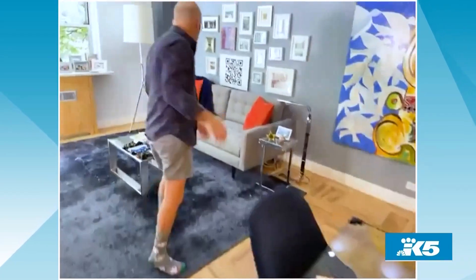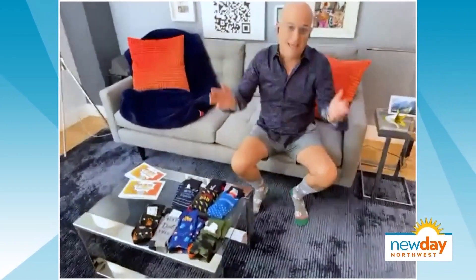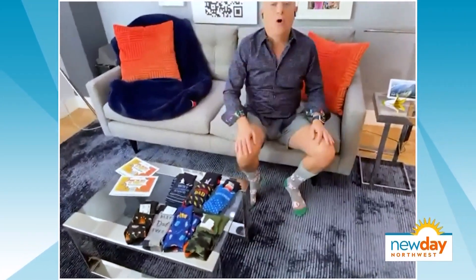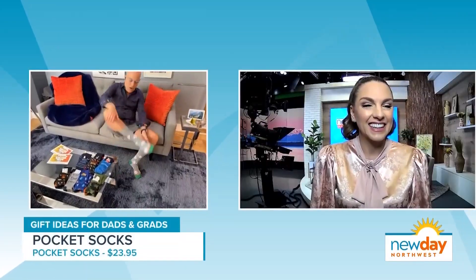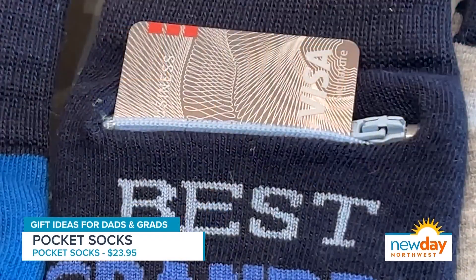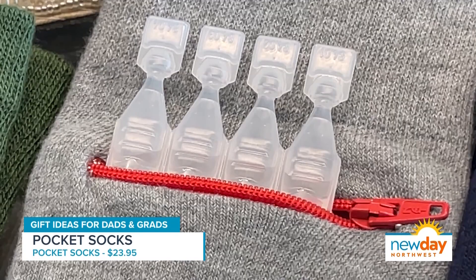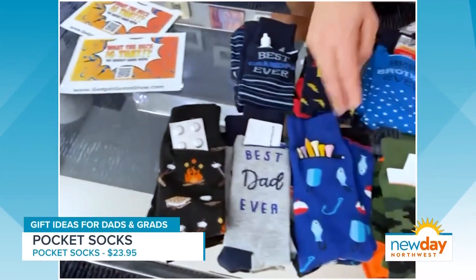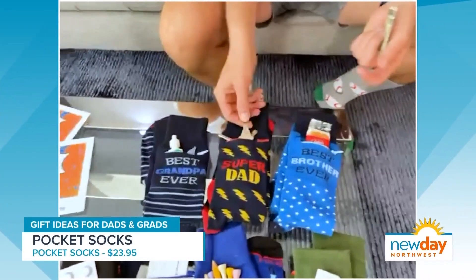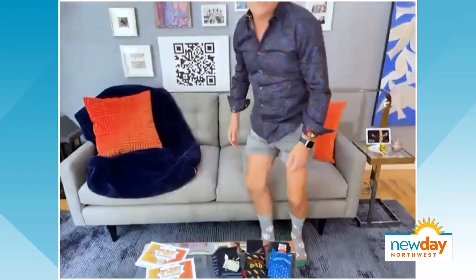Last but not least — I'm never big on talking about ties or socks, but I'm making another exception. This is called the Pocket Sock, and it's exactly what it sounds like — socks with a pocket. Why do you need a pocket? Well, there are so many things you can put in your socks: medications, your credit card, golf tees, emergency cookies, keys, some eye drops — you name it. It fits in there and it's actually very functional. I've been using them and I love them. They're very fashionable as well.